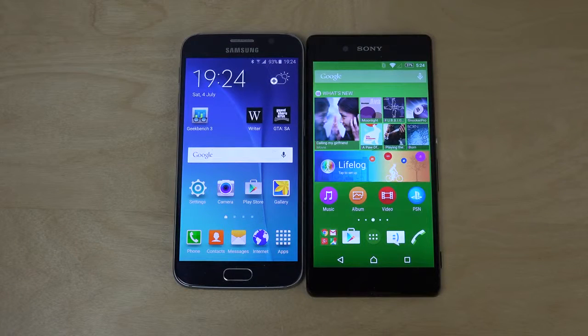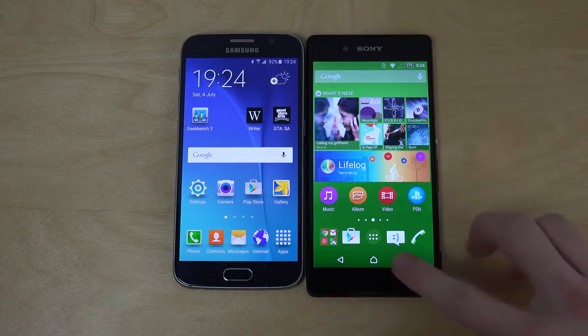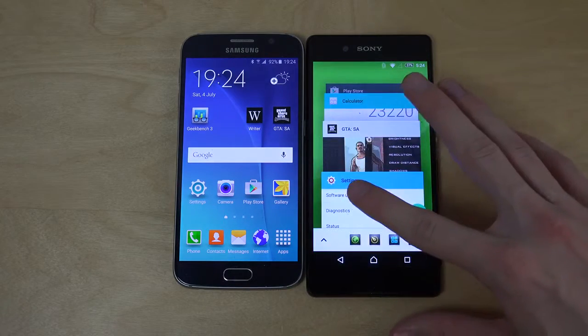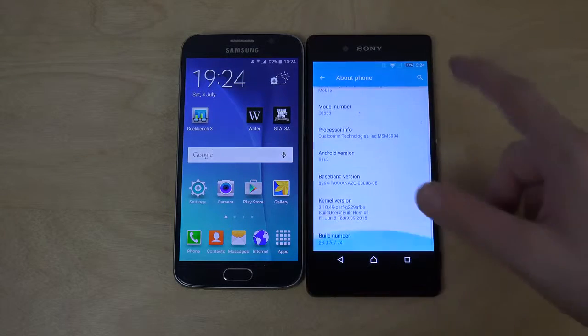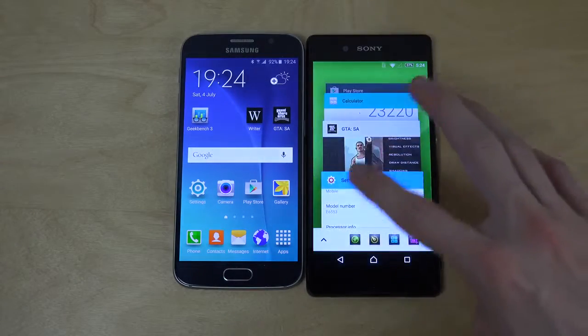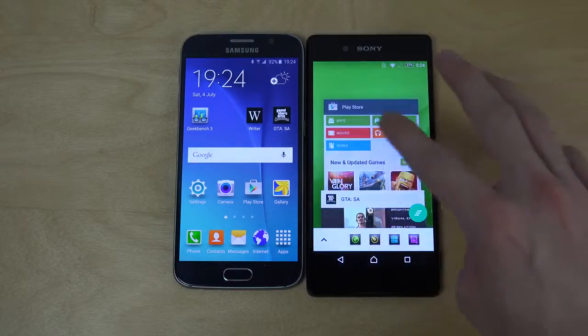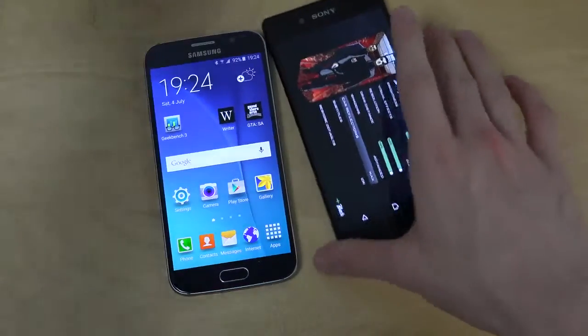Hey guys, so it's time to do a quick video here. Some gameplay GTA on the Xperia Z3 Plus with Snapdragon 810. As you can see here it's not the Xperia Z3 because it's the E6553. And we're gonna check out some GTA here on the S6 with Exynos 7 and Snapdragon 810 here on the Z3 Plus.